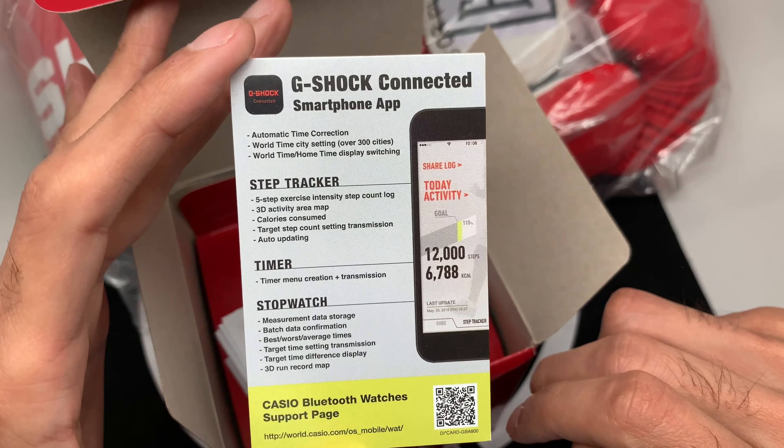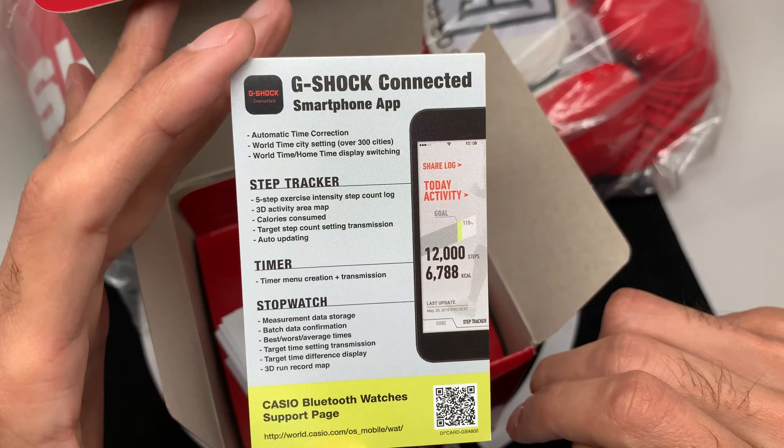Now the moment everyone's been waiting for — the gloves. The gloves are limited edition; they didn't come with all the watches. Very rare to find, and actually the gloves themselves are more expensive than the watch — people are selling them for about $500, which is insane. I was very thankful when they offered this set to me. These are the G-Shock Everlast boxing gloves. I think only one store had them as a combination set — please correct me if I'm wrong in the comments.